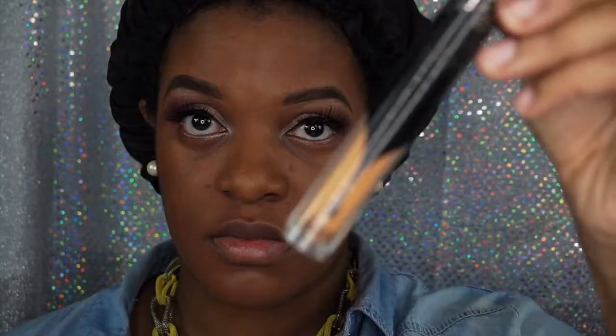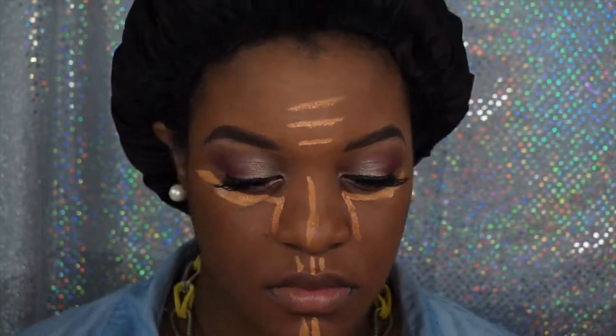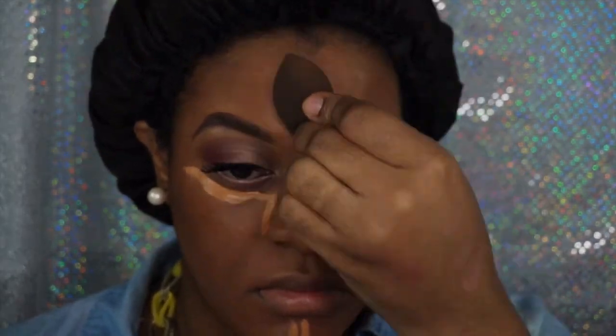I've already placed my foundation, so I'm just going to put my concealer on. I am using Kat Von D's Lock It Concealer with a damp beauty blender, blending it all in. You want to highlight those areas where light tends to hit first — the bridge of the nose, under the eyes, and that small area on the forehead.